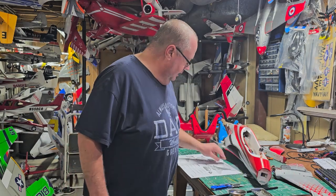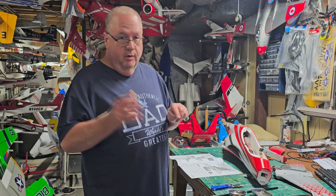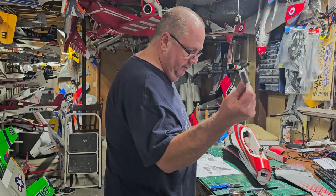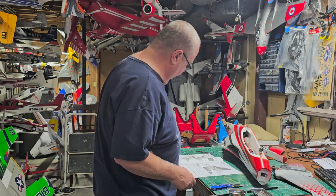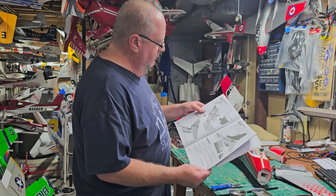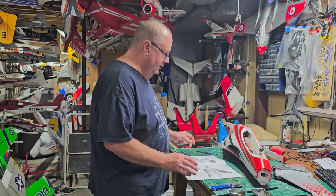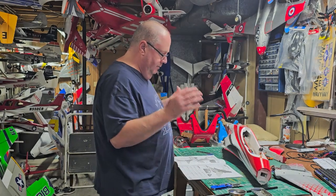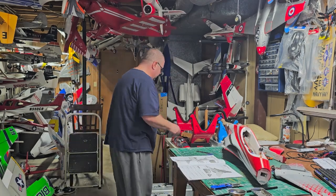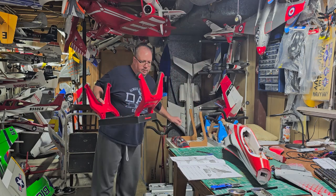You get two extra go-get-em wires — I already have one from previous Free Wing models. You also get a shelf liner you can glue down for your battery, but I prefer using velcro. Step one is installing the wings, but I'm going to skip that and do the tail first, so I'm going to grab my airplane stand.